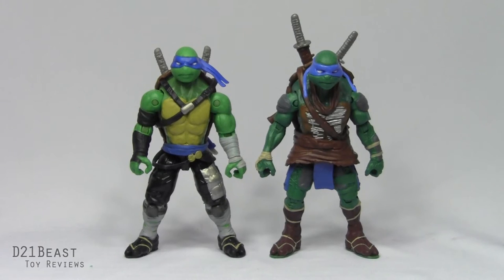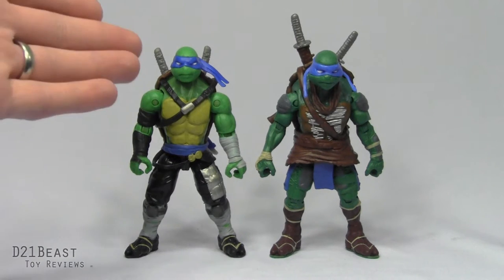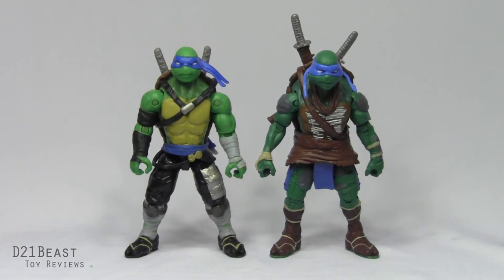Just like we saw with the Raphael figure from the first Ninja Turtle movie, this Leonardo figure has a much more muted color palette versus the new Leonardo figure we're getting here on the left. I like that they've gone with a brighter shade of green for Leonardo's skin color, and even the blue of his bandana and belt are a sharper blue than we got with the original figure.